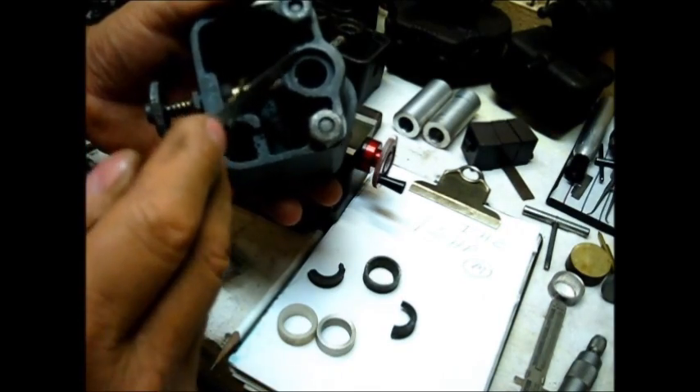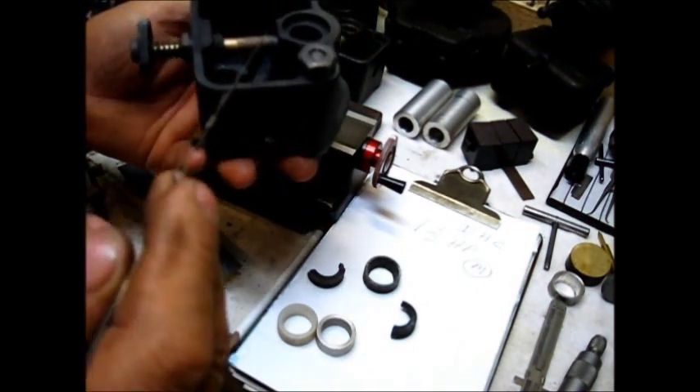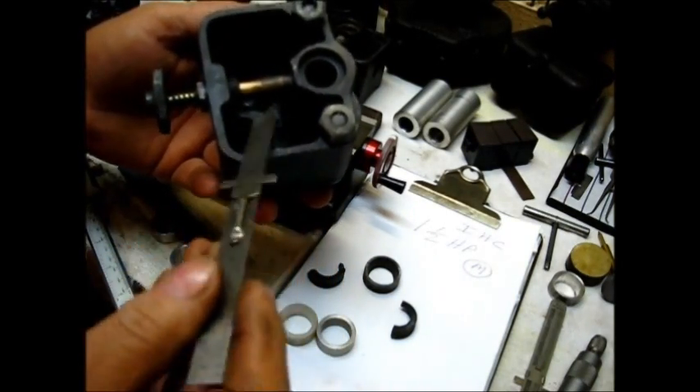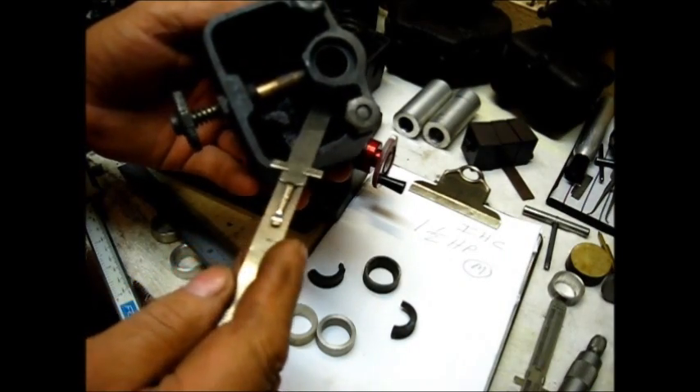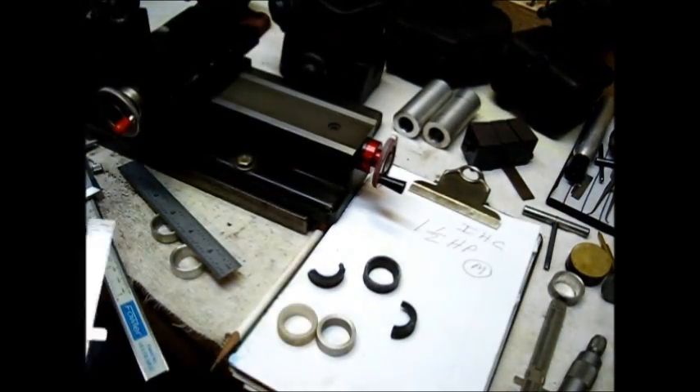Do not be confused about the designation of a carburetor and a mixer. It's really hard to get these M's to run slow because they don't have an idle circuit in there — it's just that one setting: you get it or you don't.